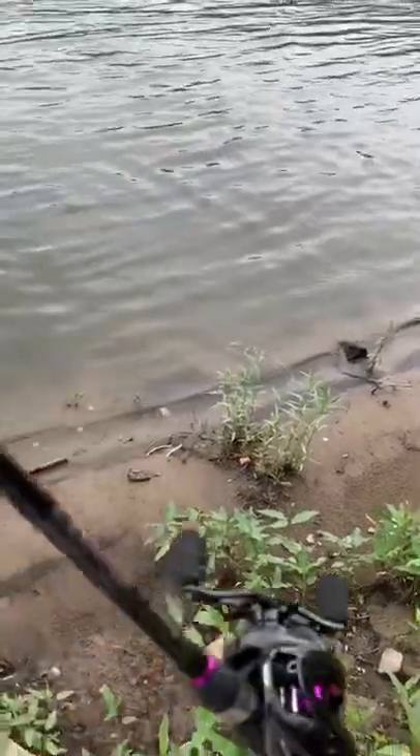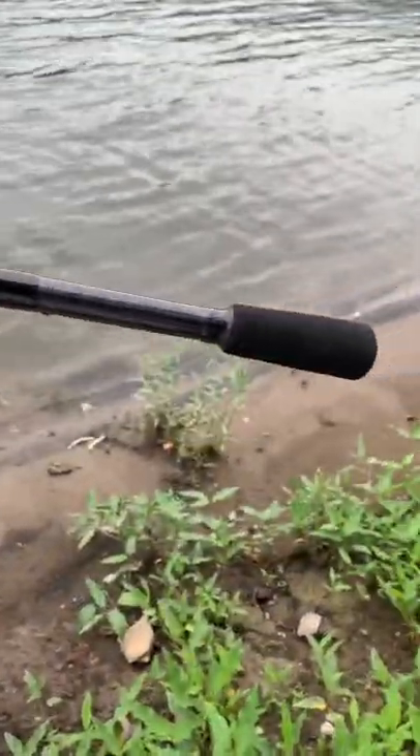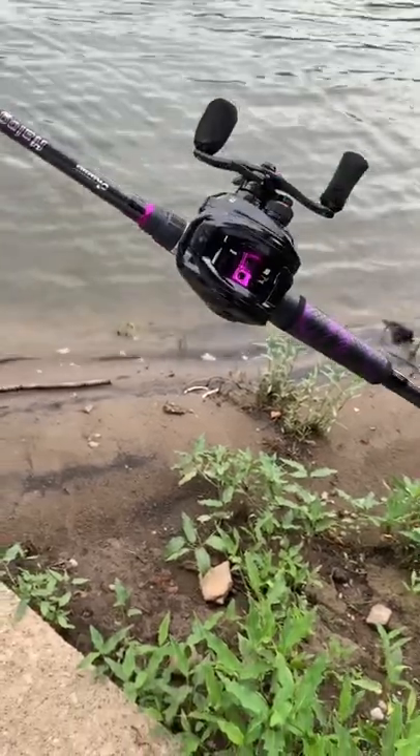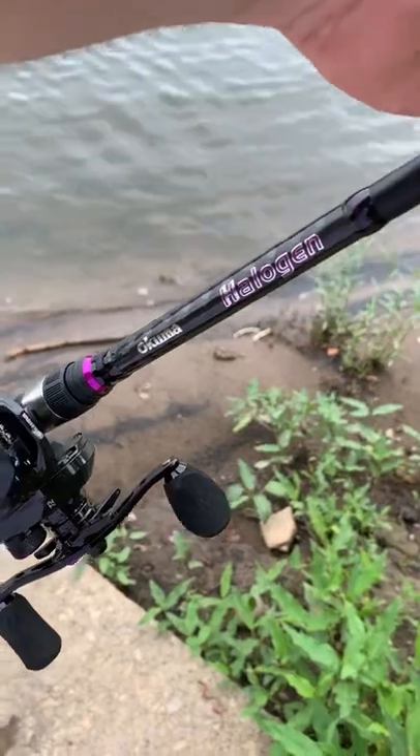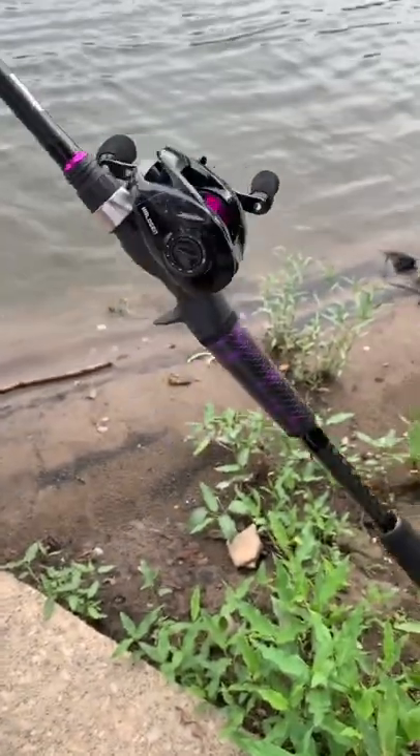Outstanding construction, especially for a 130-ish dollar price point. Yep, it's the Halogen combo from Akuma.